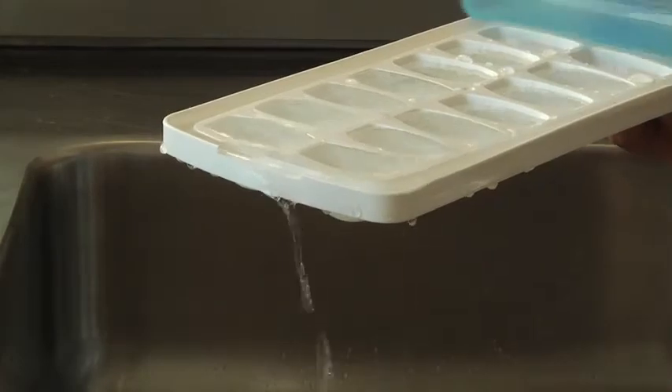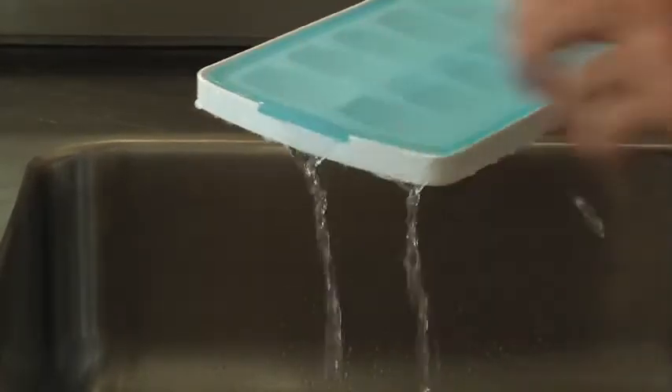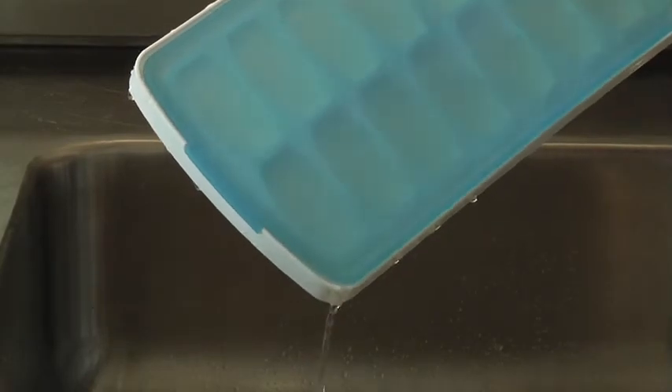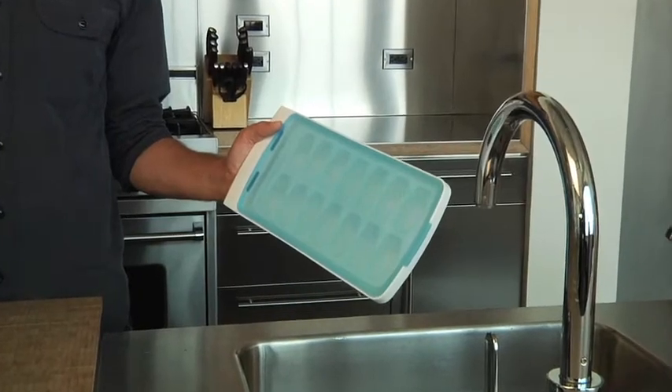To use, simply fill the tray with water. Press the lid over the tray and smooth the silicone. Tilt the tray to remove any excess water. The silicone forms a seal so the water for your cubes won't spill out, even when tilted.